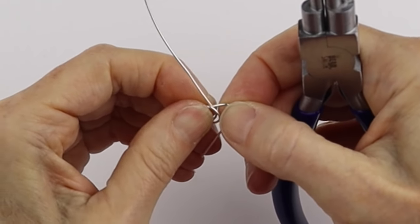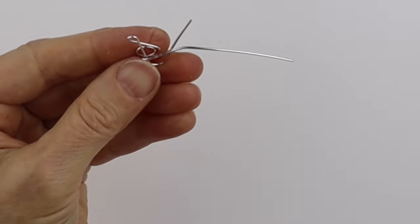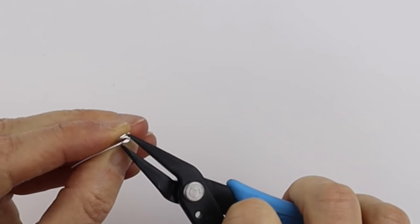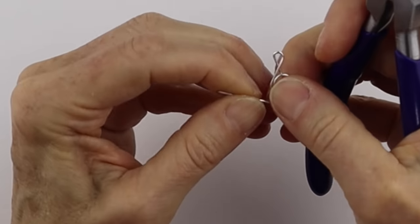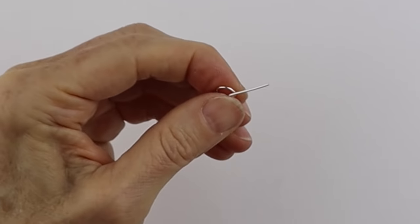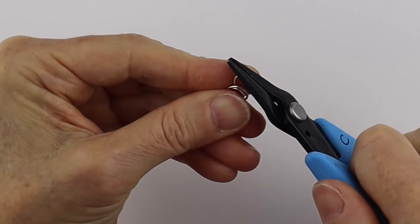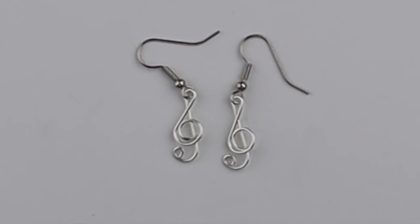To make it more secure, take this wire, bring it to the back, and give it a little flush cut. Then take your flat pliers and push it in. After that, you can put a bead in there if you want, or just make a little loop: bring the 2mm size around again, give a little flush cut, and press it in place. Now put on the earring hook — slide it on there and close it up. There you have your beautiful treble clef earrings, made with the looping pliers.